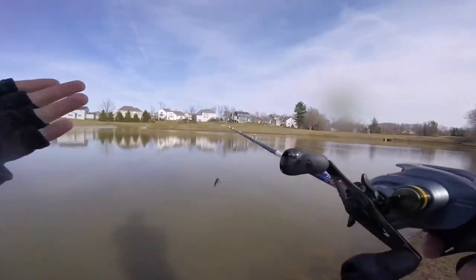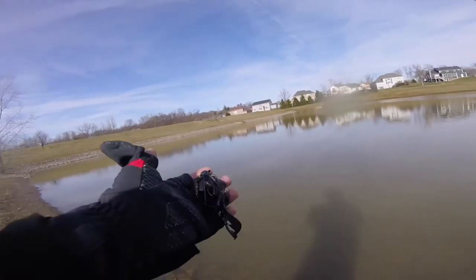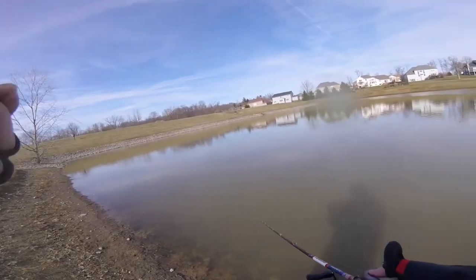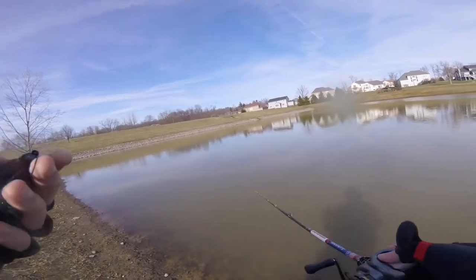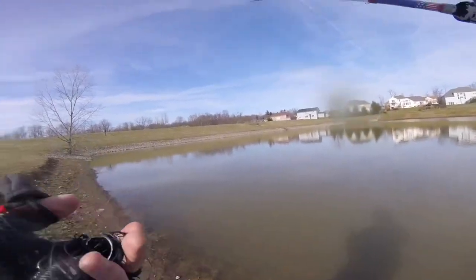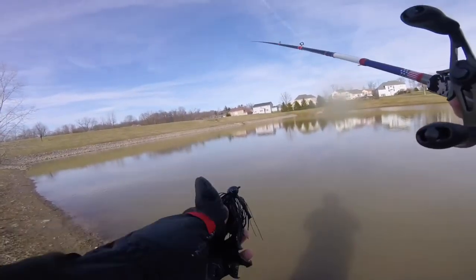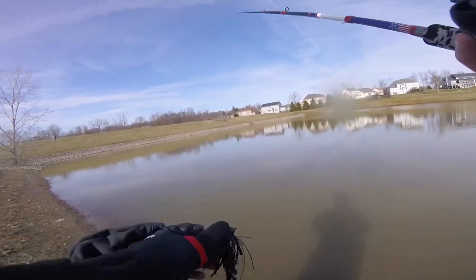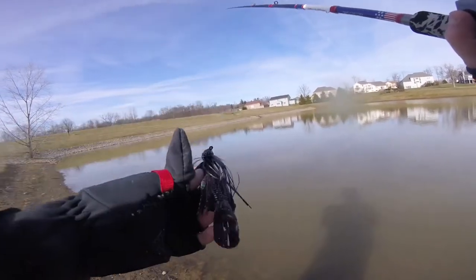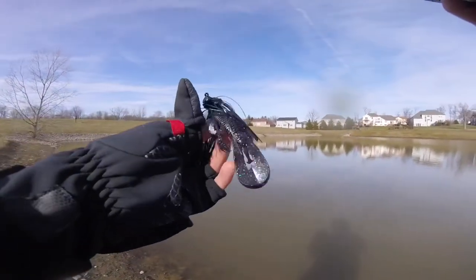Tie your jig on and go ahead and pick your color. I have videos that you can look up that help you decide the color. Today's water is not too dirty, not too clear — it's in that murky transitional phase. We are in spring, so dark colors do really well, as does red. When you're fishing a jig in this color water, black and blue is perfect. Your trailer can change between black and blue or Okeechobee Craw — as long as it's a dark color paired with the black and blue jig.